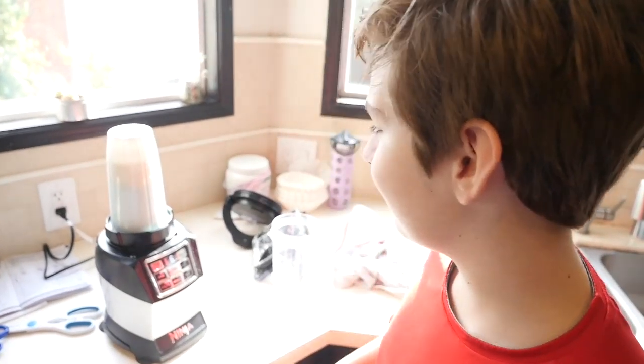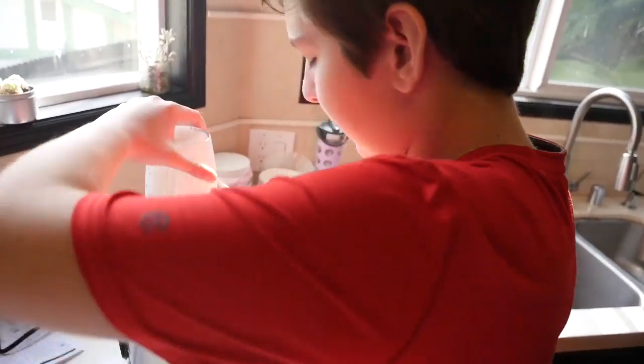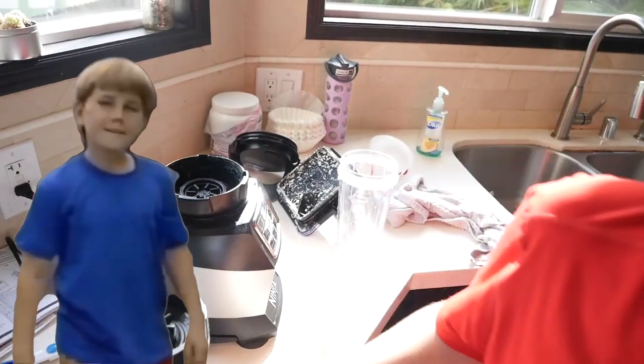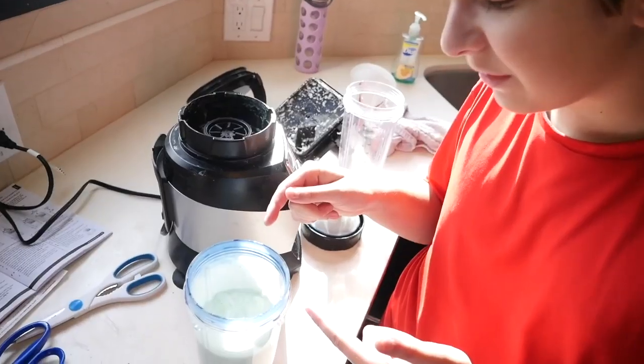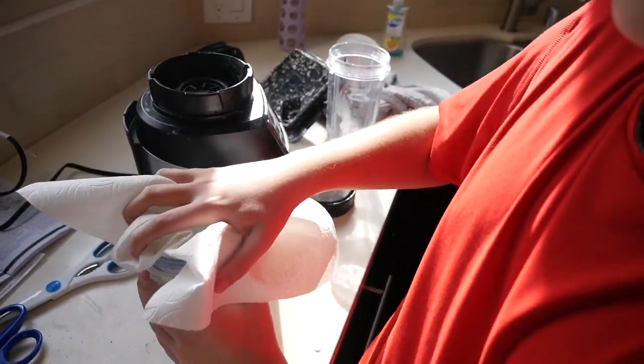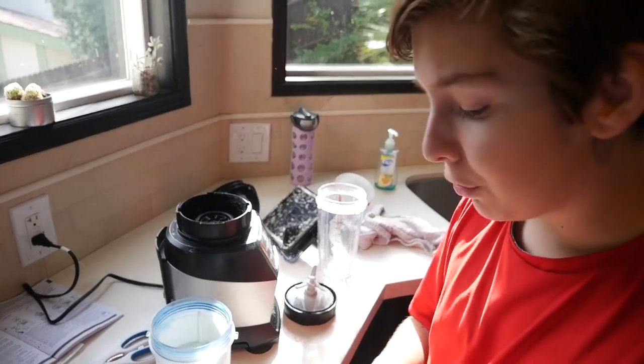Did I make blue? That doesn't look like very much color. What was wrong? Did I put it in blue? So I'm a little bit confused how all the mix got on the outside of the cup — that is not meant to happen. All right, let's add a few more drops.